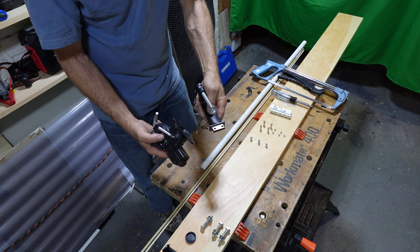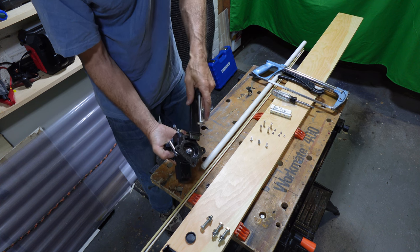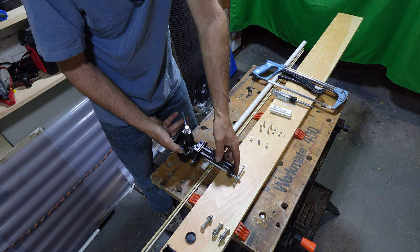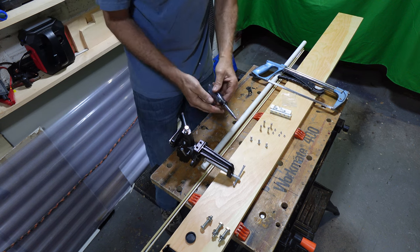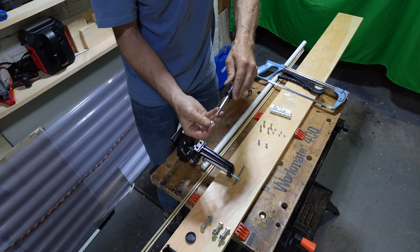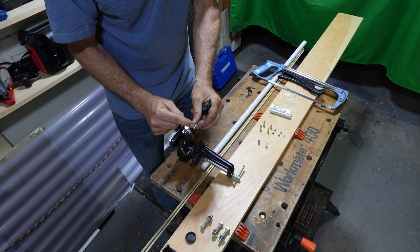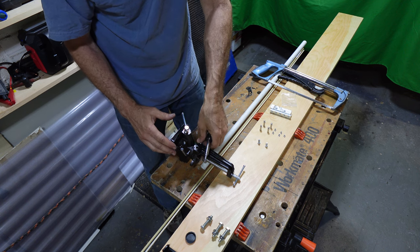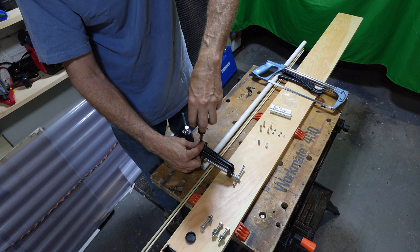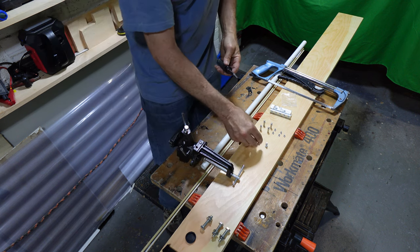Once you install this you don't have to take it apart — it's very simple. All you do is match up the slot, place it on, and use your Phillips screwdriver. A flathead is also fine. Put a little loctite — metal on metal — so it doesn't back out and you don't have to struggle to tighten it all the time. Once you place this on, that's it, you're done.